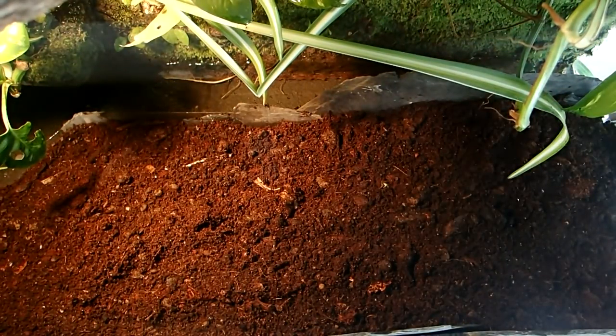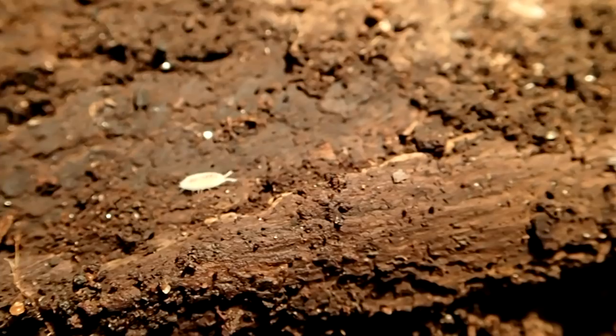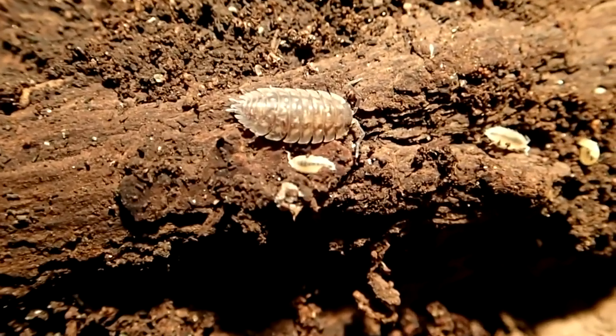Next to worms I also keep isopods in all my terrestrial tanks. They are a perfect waste control as they feed on food remains, dead plant material, and even on the skinks' feces.